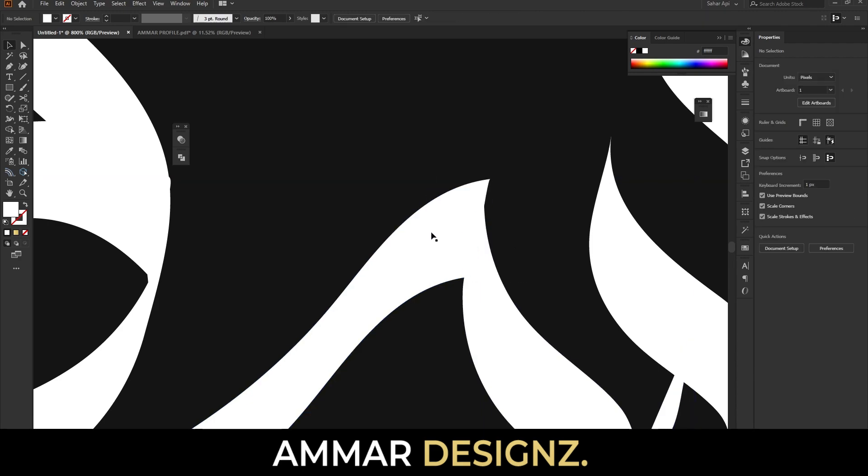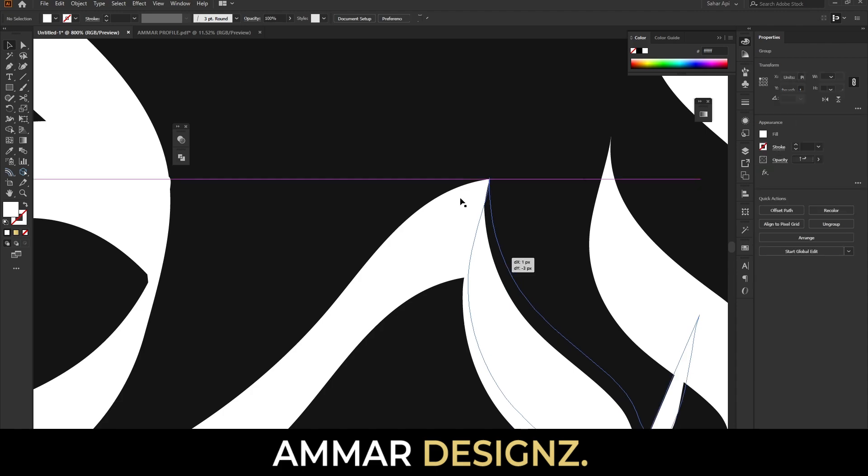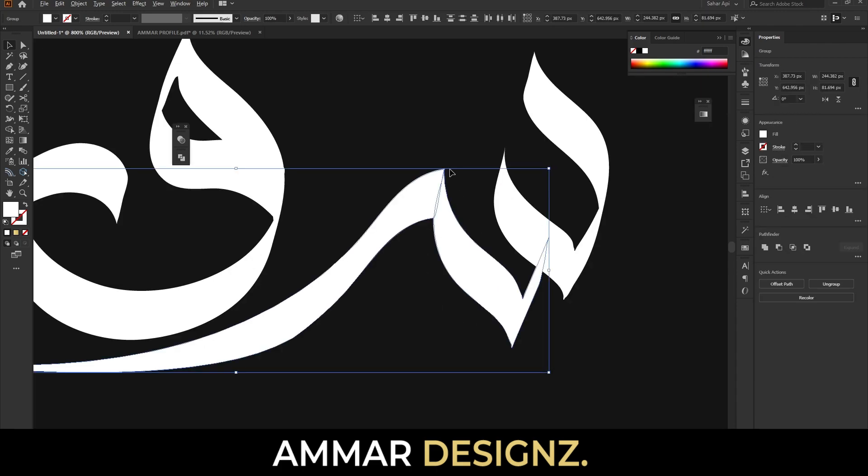Here is the word Beirut — select it and make it proper like this. Fill with the help of the shape builder tool like this and delete the extra area.